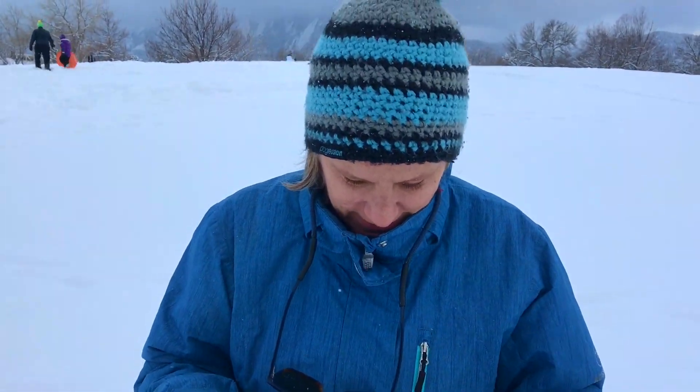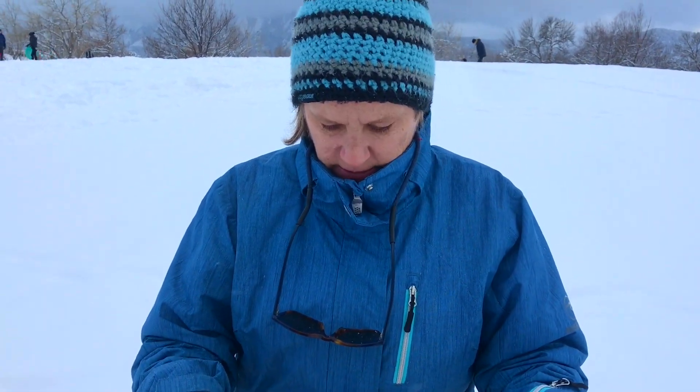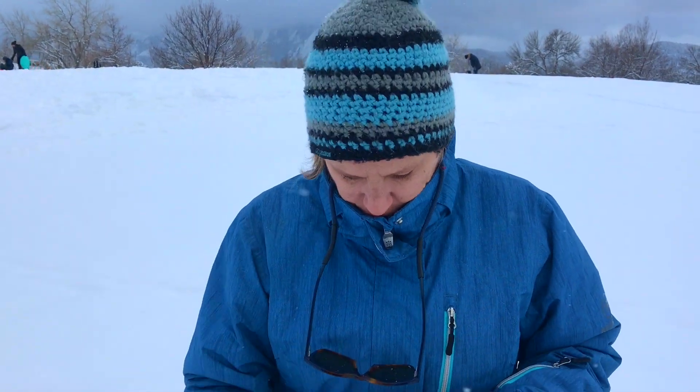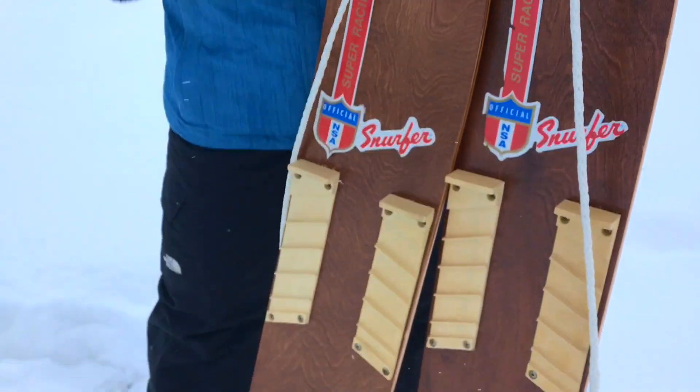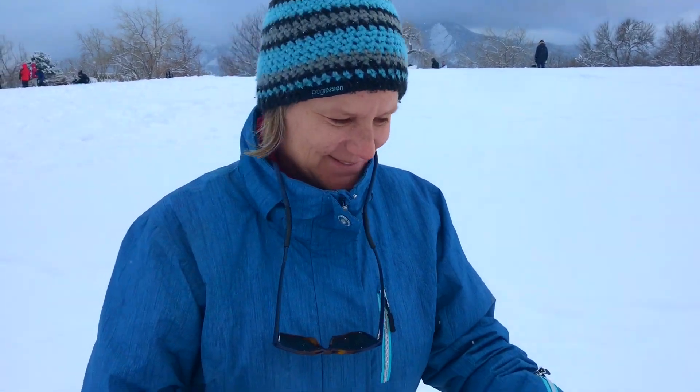Does anybody ever come up to you and recognize you as a snurfer? Only maybe today — I'm not that recognizable, but I have brought these around town occasionally and had people come up and say, 'I had one of those when I was a kid.' The regular model was yellow, very recognizable yellow wood with the tether. Earlier versions had staples for foot grips, but they always maintained the same general vibe. Let's go take a ride — let's do it together!